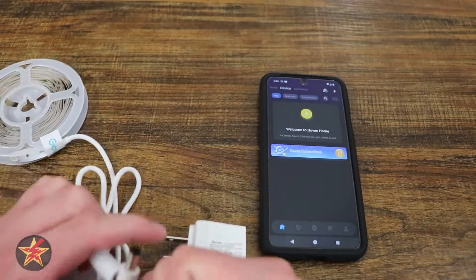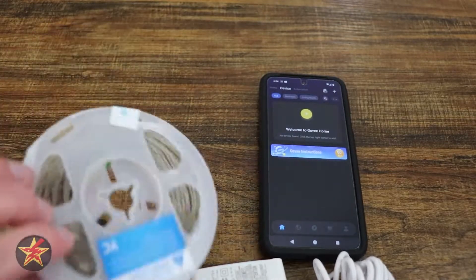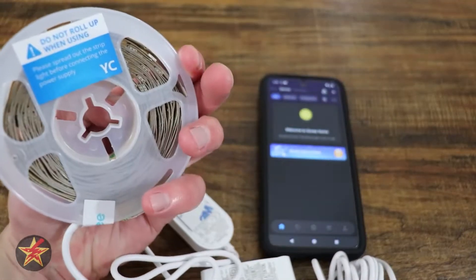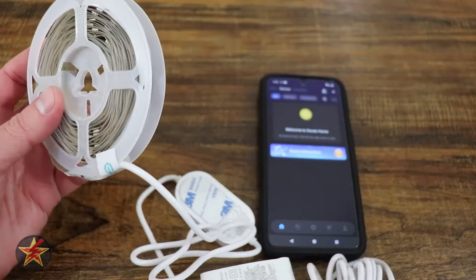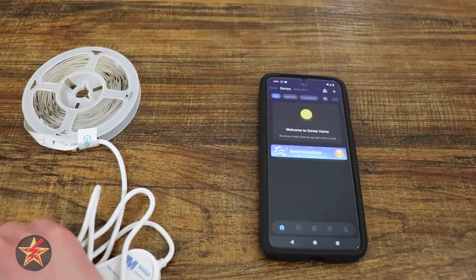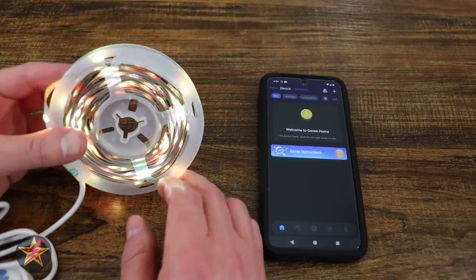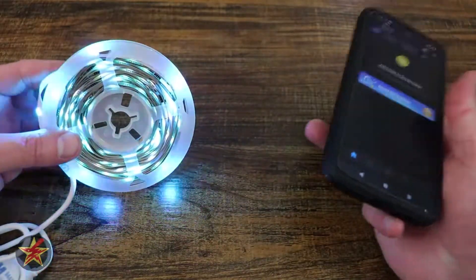Next, you're going to make sure that you power on your device — plug everything in. Do be mindful of the warning on the back, which pretty much states do not use these LEDs while they're still on the light spindle. We are just going to set these up very quickly and then move them to the location I want. You'll see that they are flashing colors, letting you know they are ready to go.